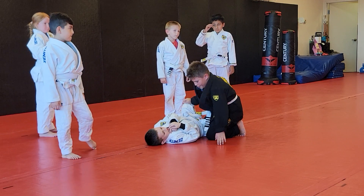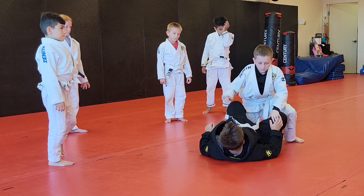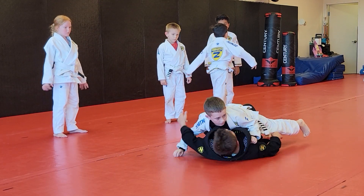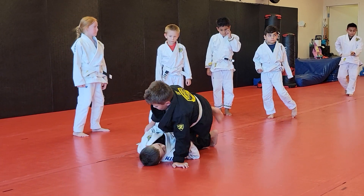Let's do that one more time, and then I'll let Gideon try — because you were both in that position. So he sprawls out. Now let's roll. Nice. And so now switch positions.